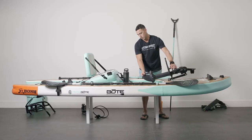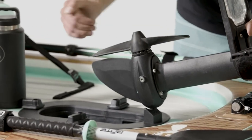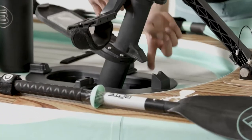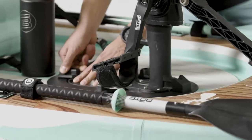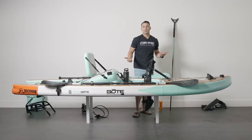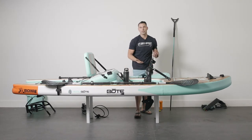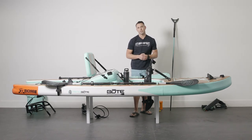To actually drop the pedal drive in, make sure the propeller itself is matched up with the skeg on here. Drop it in — this little pin goes in the front and locks in. Clamp it down on either side, all three spots, and you're ready to go. You have a clear little port right here so you can see down and check if you get debris on the pedal drive itself.